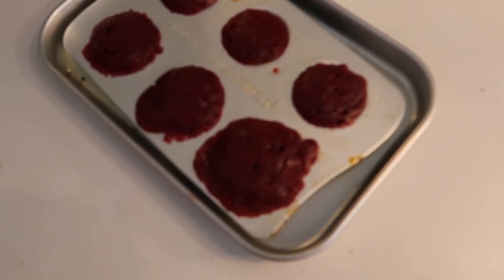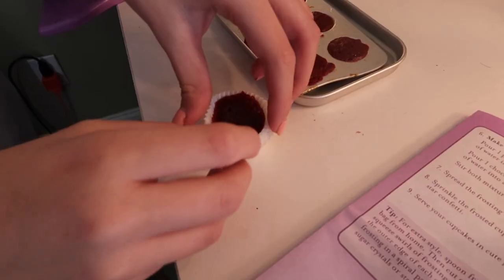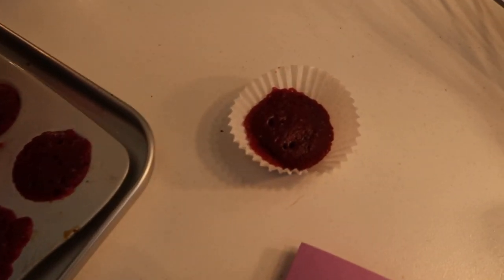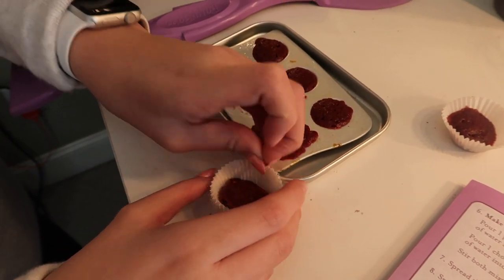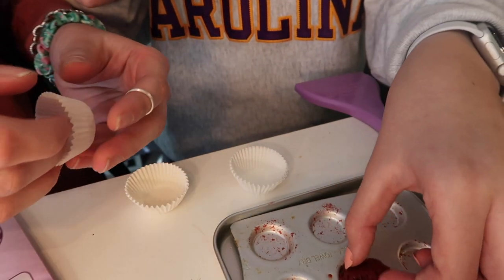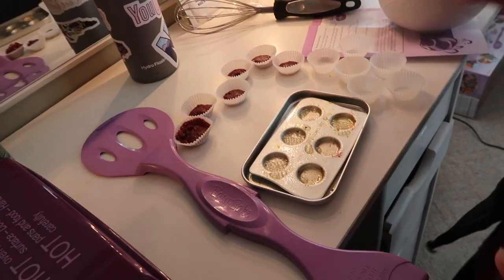We're using a little mini spatula to get the cupcakes out. They actually turned out — though they're more like mini cakes than cupcakes. We got them out for the most part. They cooked really well. We let them sit for a bit before putting in the second batch to avoid the same mistake as the first one.